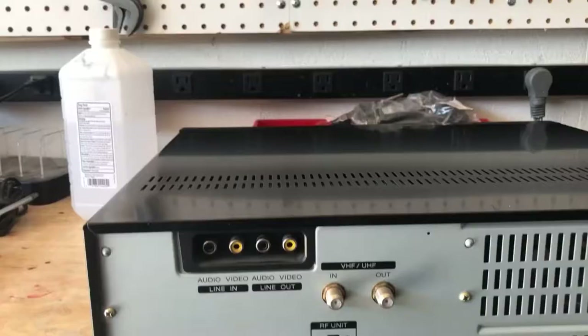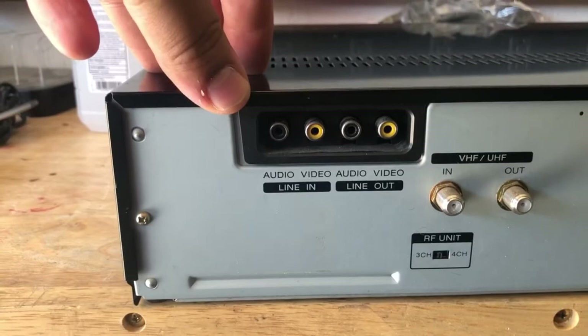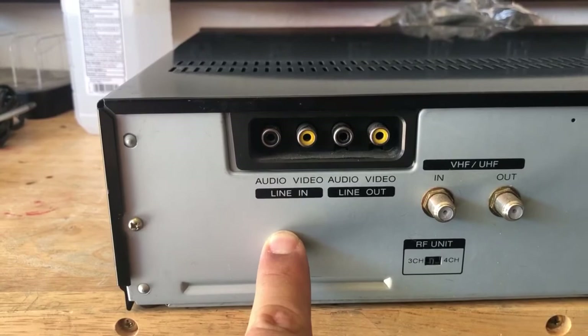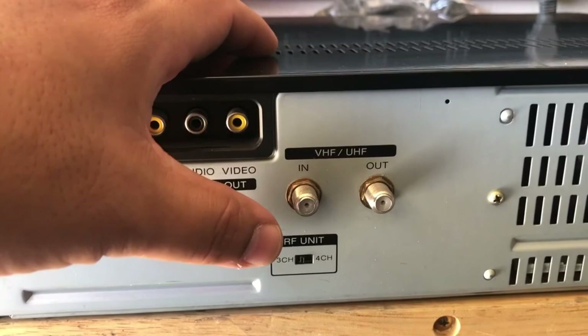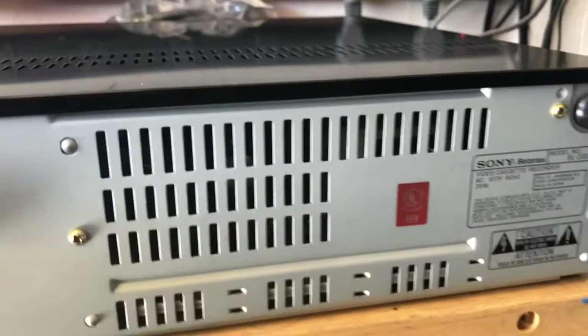I just wanted to give you a view of the back. This is a mono unit, so you don't get stereo sound in or out. You do have your line in so that you can put something that gives out a component signal into this Betamax and it can record off of it. We also have the line out. There's also an in and out VHF/UHF signal, so if you have a portable TV and want to create some kind of rig to give out a signal, this is capable of doing that.